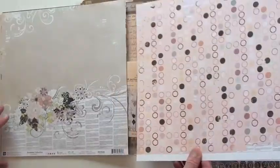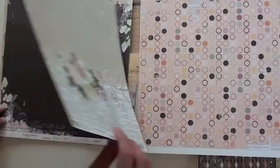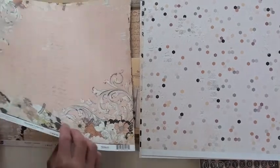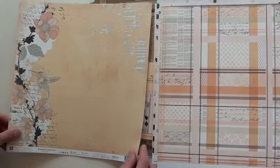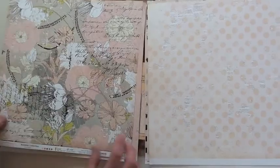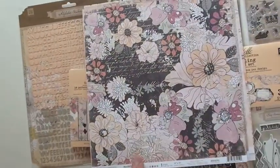You're gonna find Rondell at bluemoonscrapbooking.com — we'd love for you to shop with us. We've got all the new Prima collections, and more embellishments on the embellishments video, which will go with this collection — especially some of those resin pieces, which would go beautiful with this. This is the Rondell collection, you'll find it at Blue Moon.